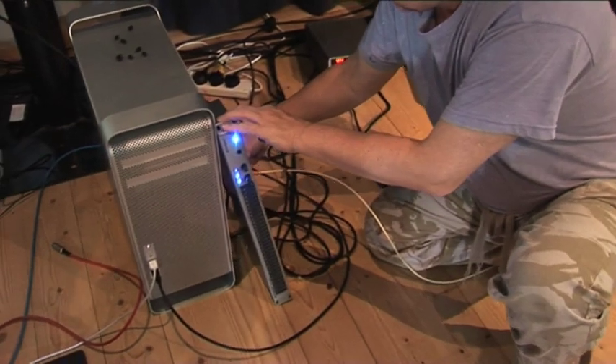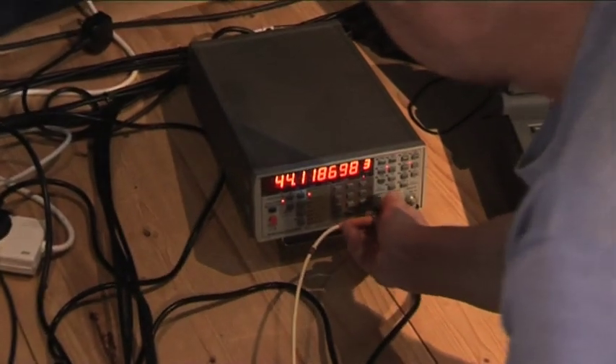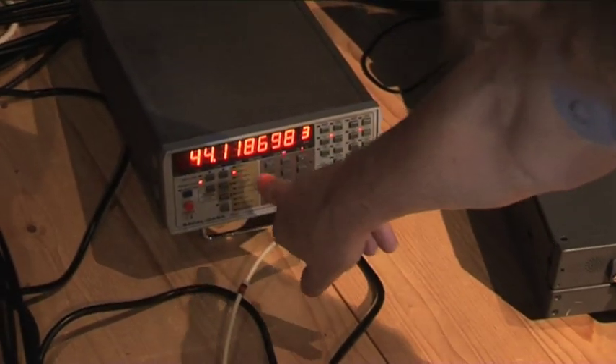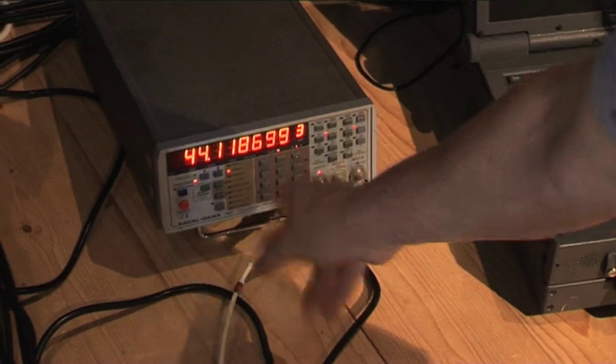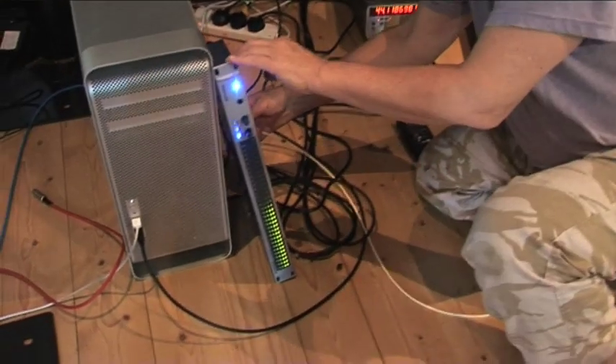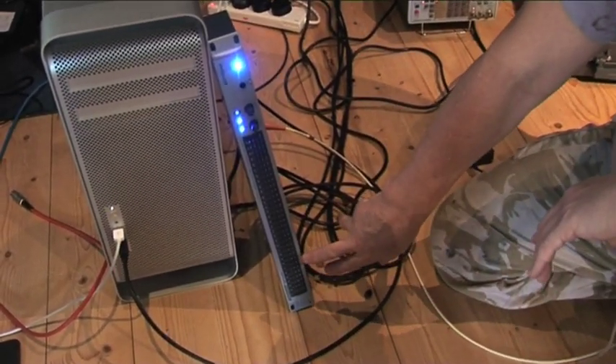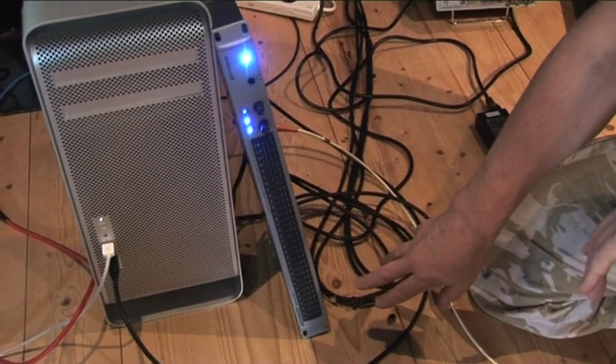The frequency of the clock here — I'll put the termination on the end of my stub, pop it into my frequency counter — it's 44.11. Close enough. Take it back out, pop it back in here, and we've got this very strange occasional display coming up.